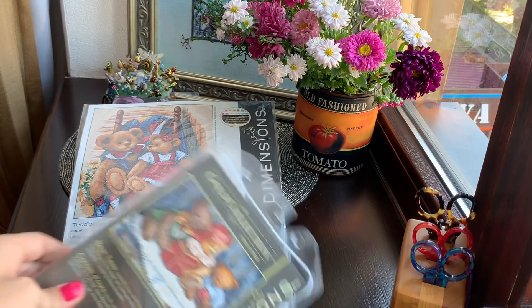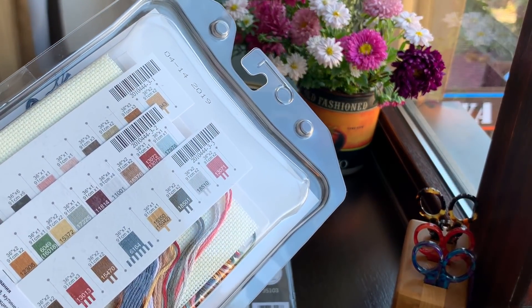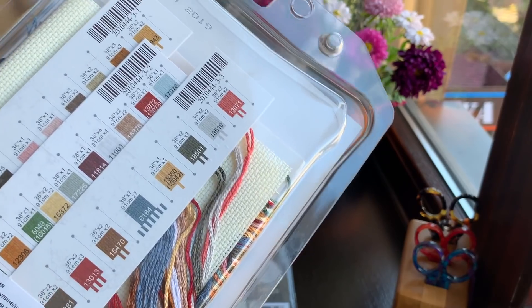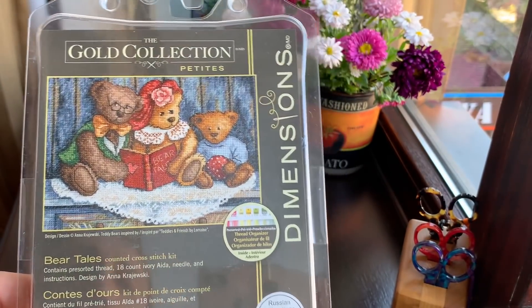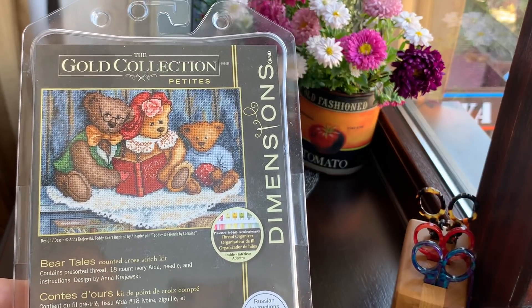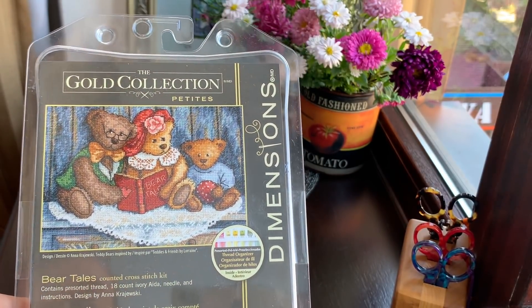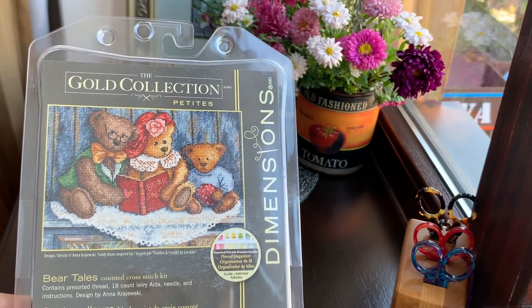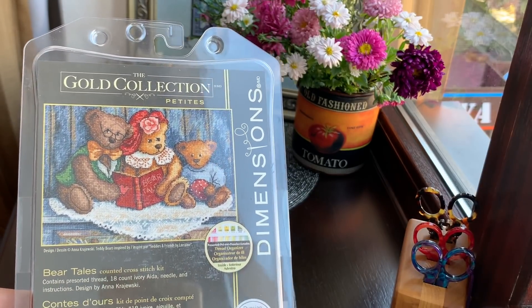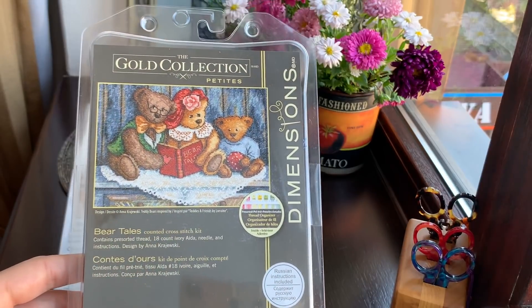My second kit is this petite — also reprinted for Russia but I got it here in Ukraine. It's 18 count ivory aida and this kit was my favorite for a long long time. Somehow I ended up with two of them, so one will be a giveaway for you guys if you like it. Let me know and I'll ship it to you wherever you live. I think in one week I'll draw a winner — I'd love to say thank you for watching my channel.